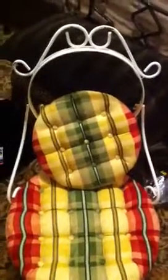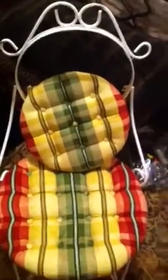Hey everyone, this is Tamela with Hot on Design. I thought I'd give you an update on my progress on redoing this chair.